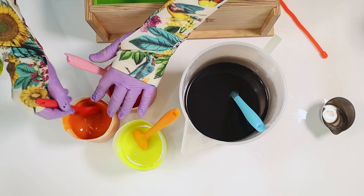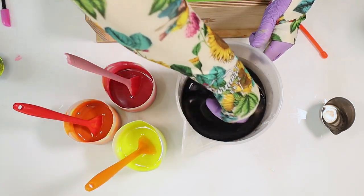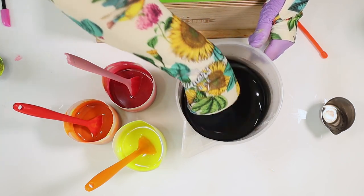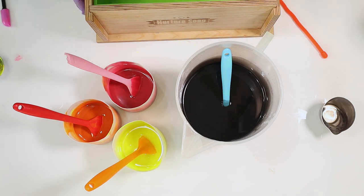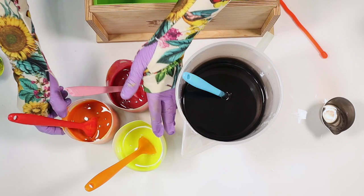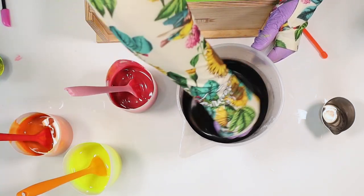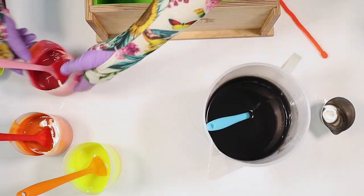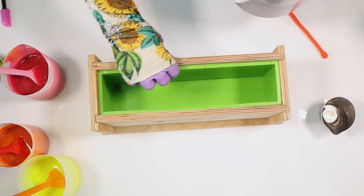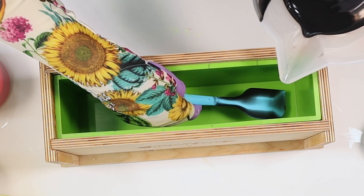I'm going to let these get to a little bit of a thicker consistency, at least to some sort of trace, and then I'll come back when they're ready. Okay, I've got a good trace — actually not far from a medium trace, and that's fine for a hanger swirl. So the first thing I want to do: bring my mold, and I'm putting in a pretty good base of the black.